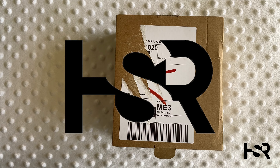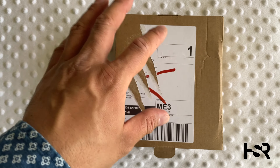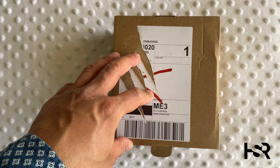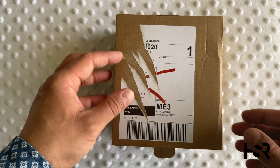Hi guys, welcome back to Honest Straightforward Reviews. I'm really excited today to bring to you an unboxing and first impressions of the AirPods Pro with engraving. I have done a review of the AirPods Pro and also an unboxing before. This is going to be just the unboxing of the engraving one.